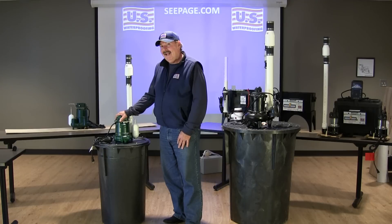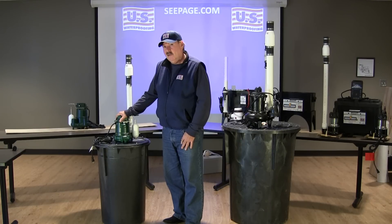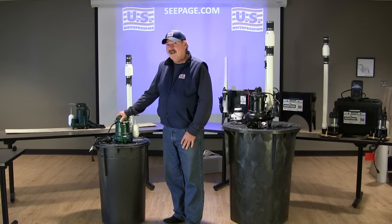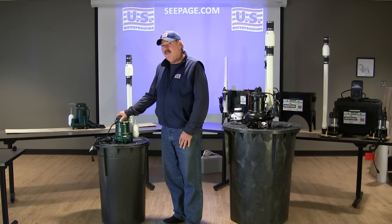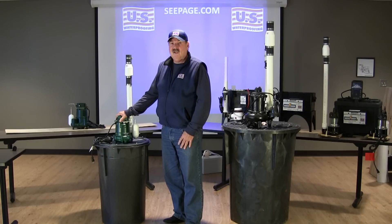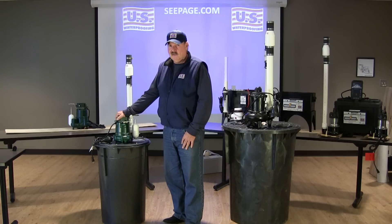Compare that to the Model 98, which is a half horsepower unit, and it pumps 62 gallons of water a minute. The Model 98 pumps almost double that of the Model 53. This is something you may want to consider if you're concerned about the quantity of water your pump is going to be able to handle — the Model 98 is a great choice.